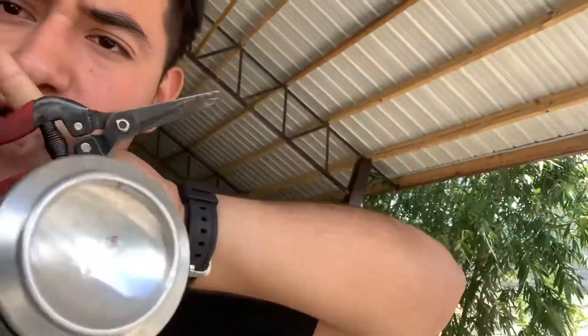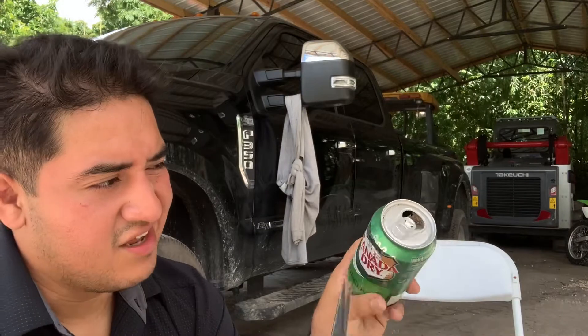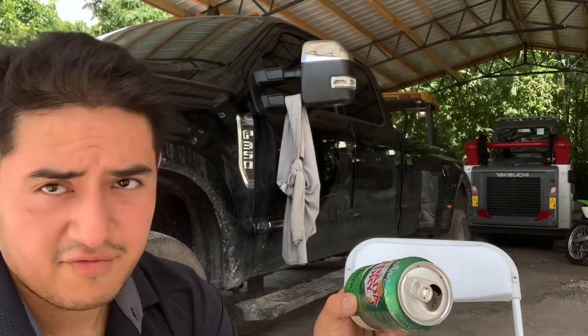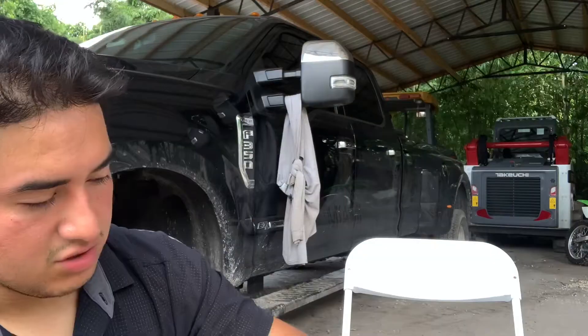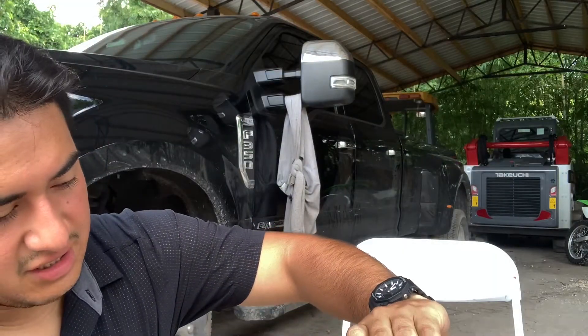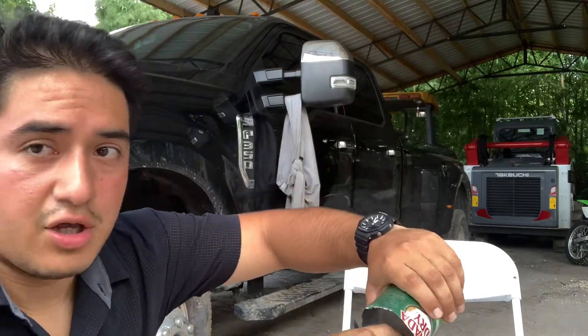All you need is a soda can and some pliers. The first step is that we're gonna cut the little lid a little bit — maybe two inches from the inside. Just try to be a little bit careful, it's a little bit dirty. Make sure you guys clean it a little bit. Just be careful because this can is real sharp and it can cut you easily.